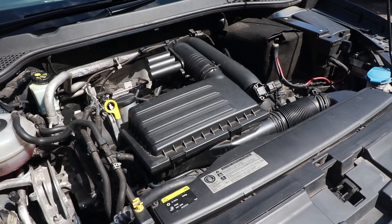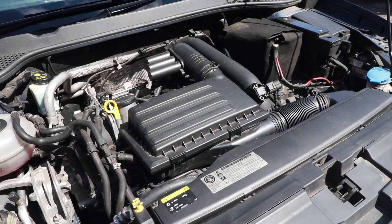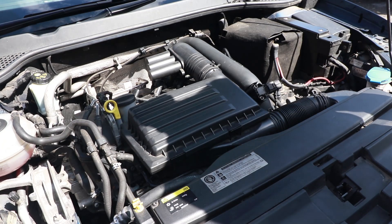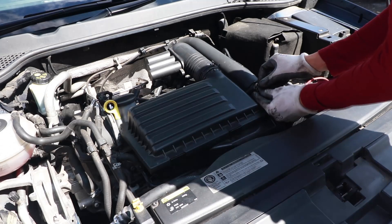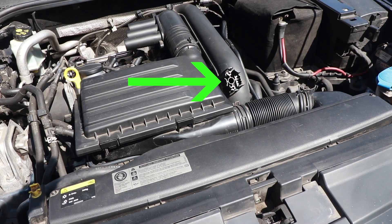Make sure your engine is properly up to temperature. Your oil and water should be around 90 degrees Celsius. Locate a suitable place to squirt the cleaner into — it must be after the mass airflow sensor, also known as the MAF sensor, as these sensors are very sensitive and the cleaner may damage it. I'm going to remove my sensor and use that hole as it seems to be the easiest option for me.